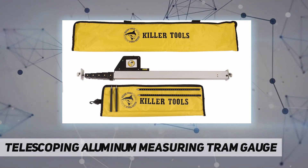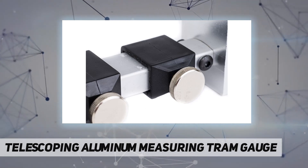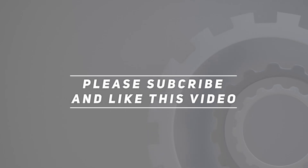Analog readout. Made in the USA. Check out the video description for updated price. Thank you for watching — please subscribe and hit the like button.